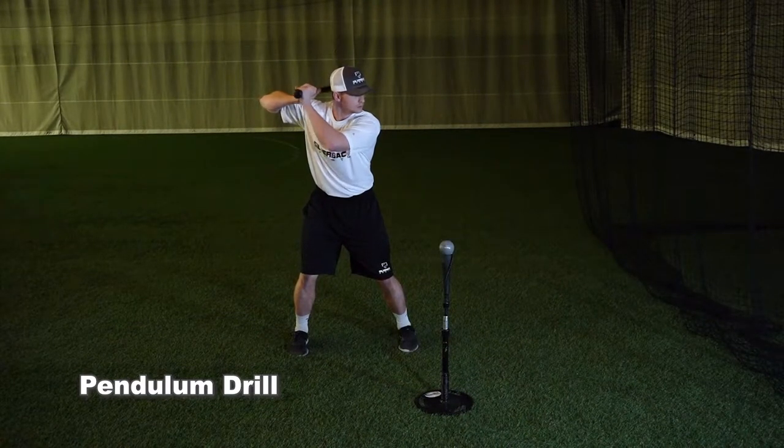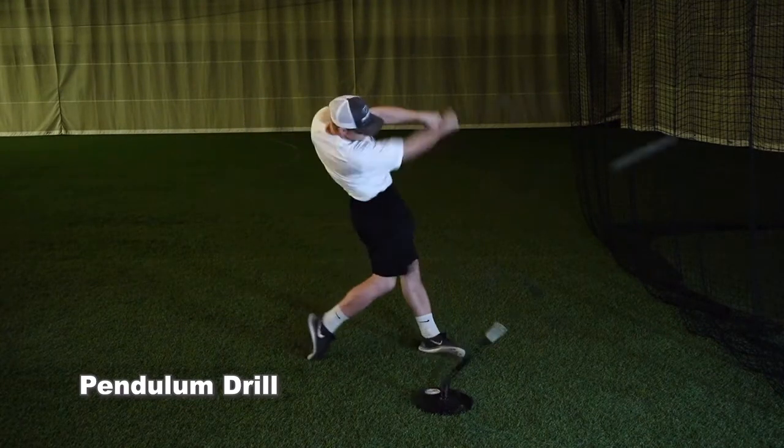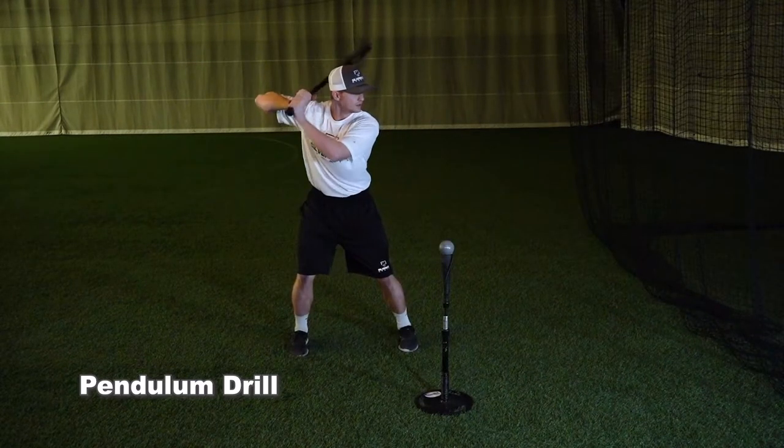You're going to start in a normal stance, followed by swinging your front foot back towards the catcher. You want to try and keep the leg as straight as possible, taking the front foot back as far as you can. You're then going to swing your leg back to your stride point in the pendulum motion.